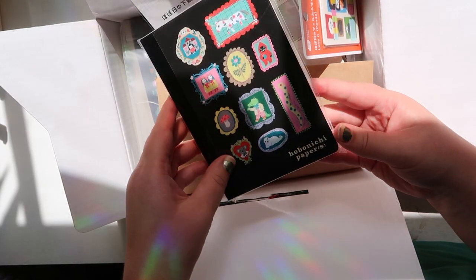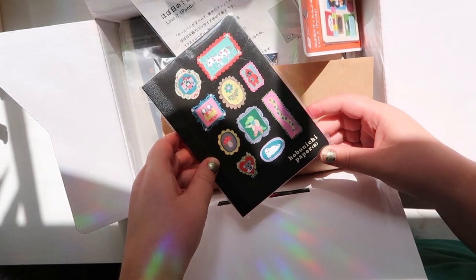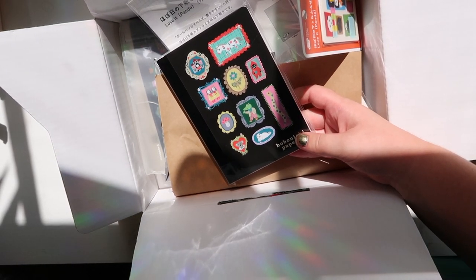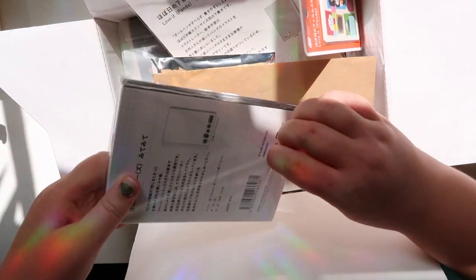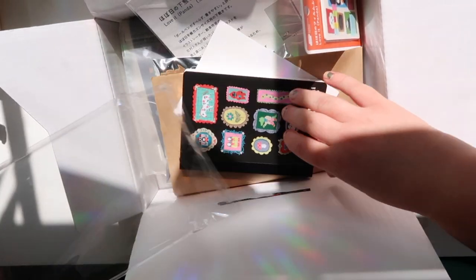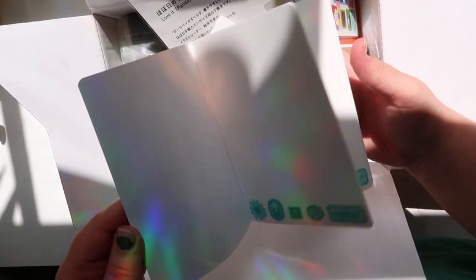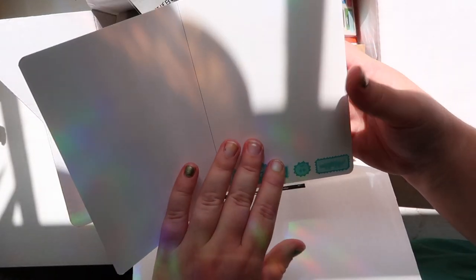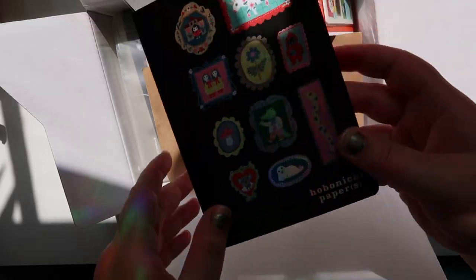First thing I got is the little memo notebook — the little things pattern. I just loved the cover so much that I had to get it and use it as a regular journal, even though the pages tear out easily so I don't actually know how that's going to work out. The pages are blank which I was also unsure about, but it has these cute little illustrations at the bottom. I think it's so pretty.